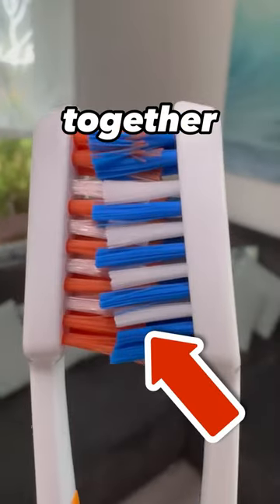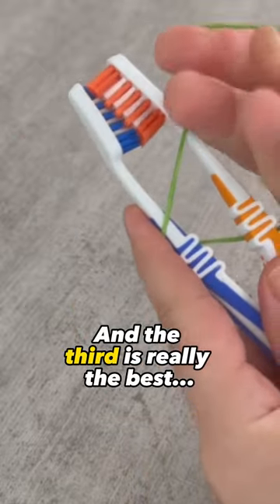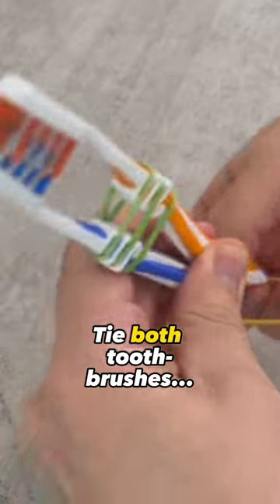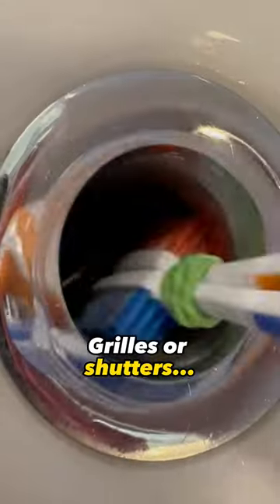Everyone ties two toothbrushes together — this is the genius reason. There are three different ways to do this, and the third is really the best. For the first, tie both toothbrushes together like this and secure them at the top and bottom with a rubber band. Use them to clean such grills or shutters.